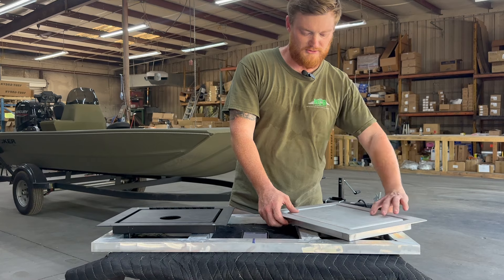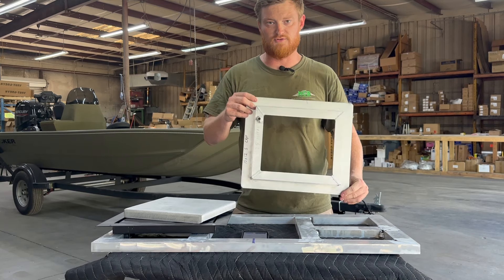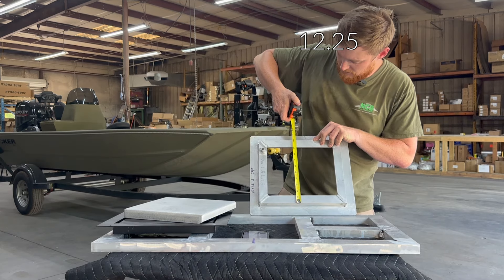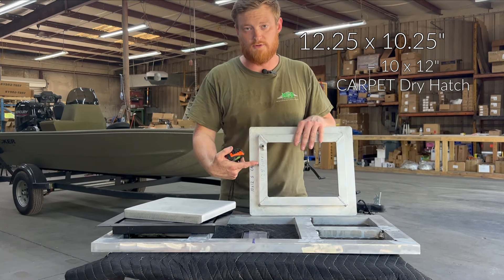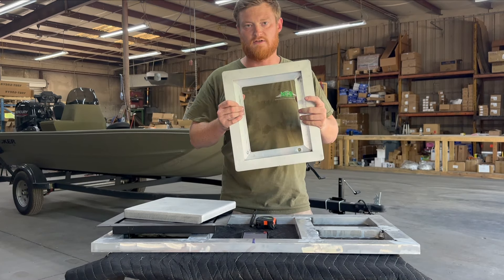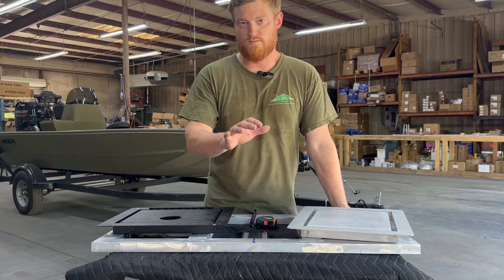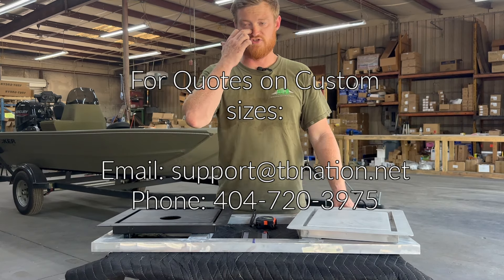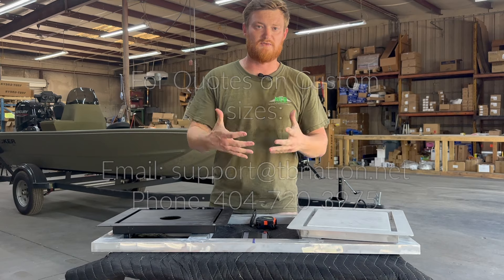If you're going with the carpet version, the backside measurement is 12 and a quarter by 10 and a quarter — a quarter inch larger than the EVA foam side. That's because of the gap you need on the inside for the carpet to wrap around the edges. In the drop-down, you have a plethora of options, and if your size isn't listed, send an email to support@tbnation.net with your length and width and we can quote a custom sized lid.